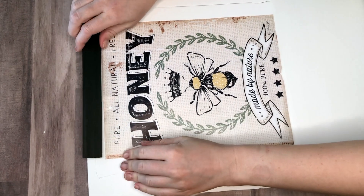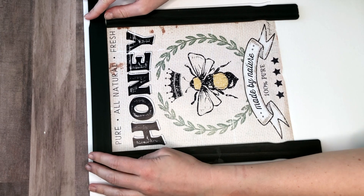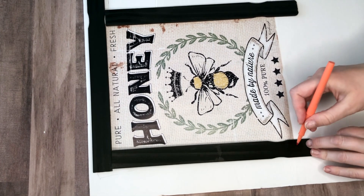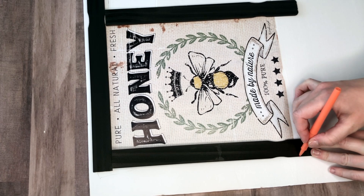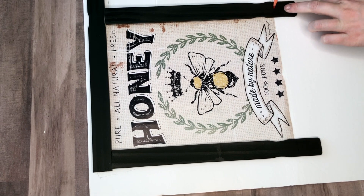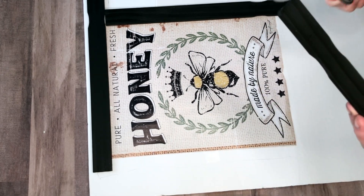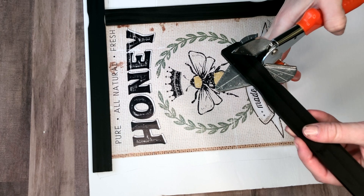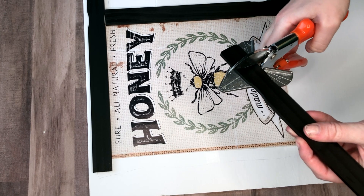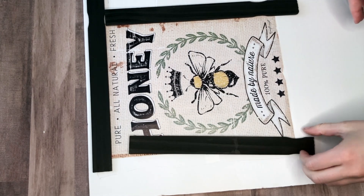I'm going to be gluing down the paint sticks and the honey sign onto this foam cardboard, but before I could do that I had to get some measurements — and by measurements I mean I just kind of eyeballed it — but I am going to be making a border out of these paint sticks. I spent a little bit of time just placing them down and trying to arrange them in a way that looked nice. Once I knew the length I wanted my paint sticks, I went ahead and took my miter shears — I'll link these below, I got them off Amazon — and I just cut off any of that excess paint stick.